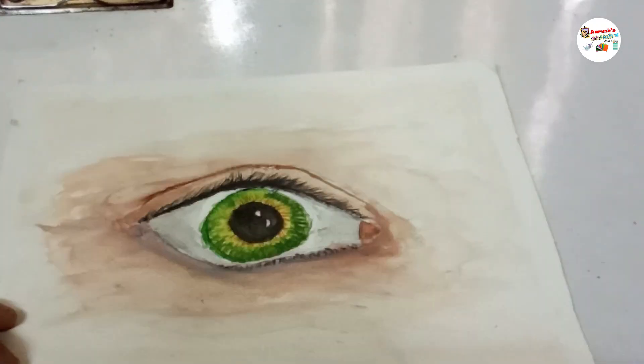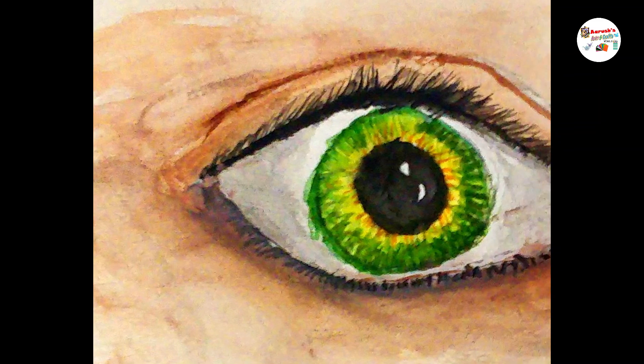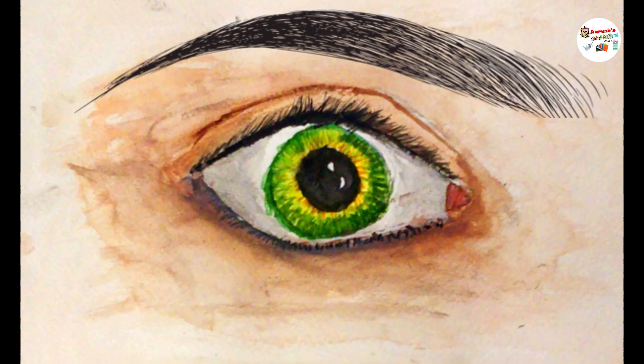I am drawing the eyelashes of the bottom lid. Now the painting is ready. You can also draw the eyebrows as I have done.